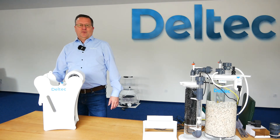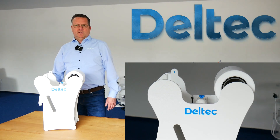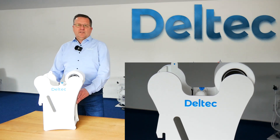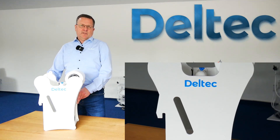Hello, this is Jan from DELTEC and today I want to show you our fleece filter VF8000. The VF8000 is the successor of the VF6000 and we have some new interesting features.